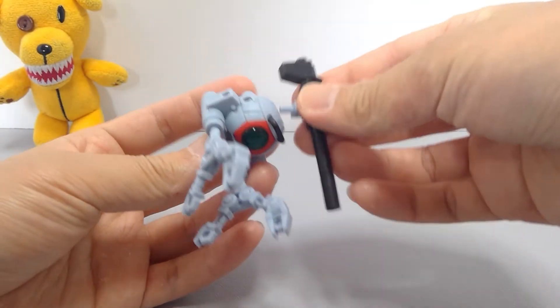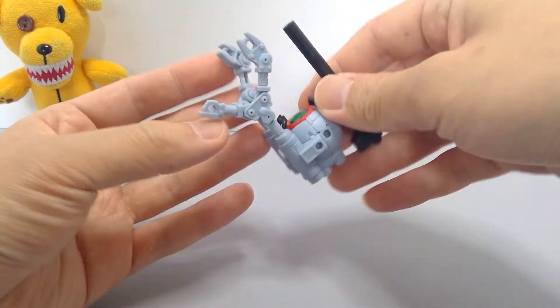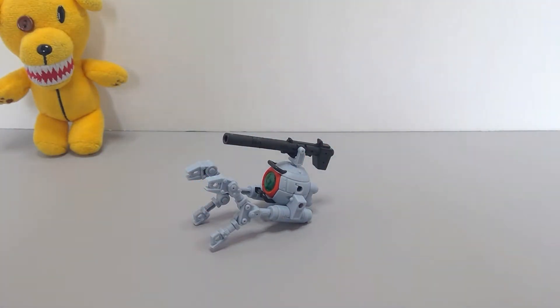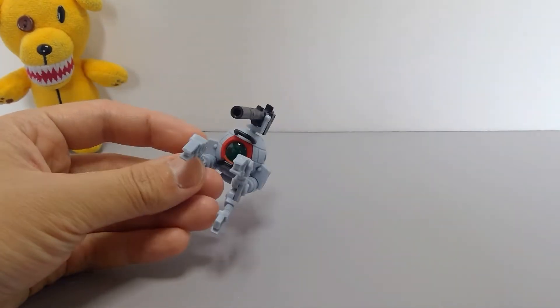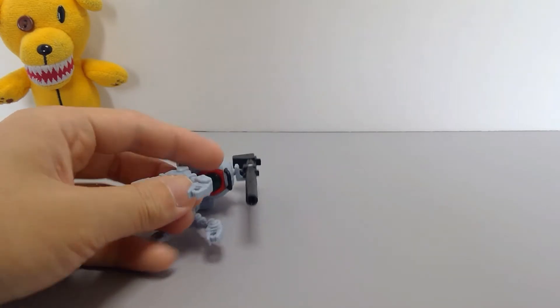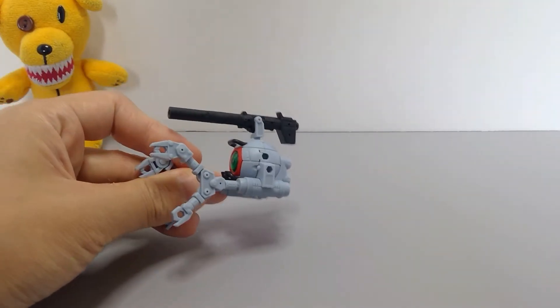Overall it's a really nice figure. In terms of pros: really nice figure, lots of customization parts, lots of peg holes, and great for army building if you need it.